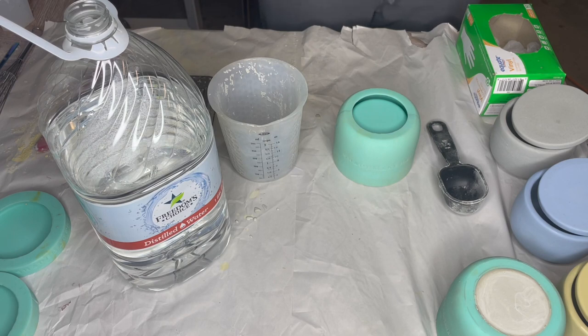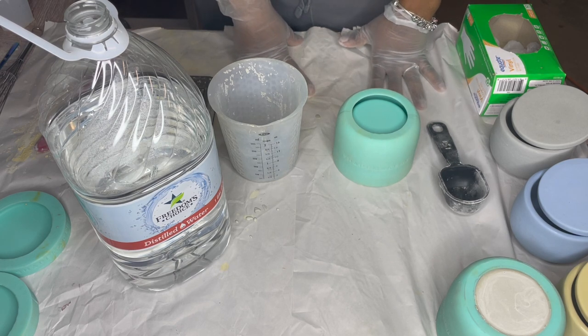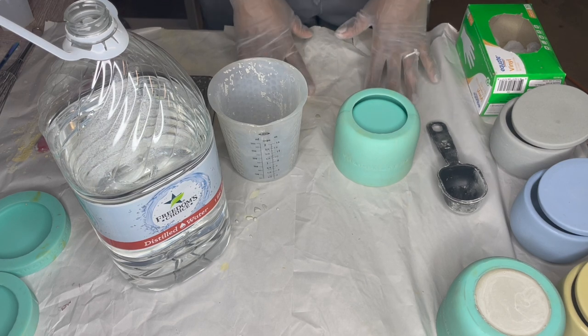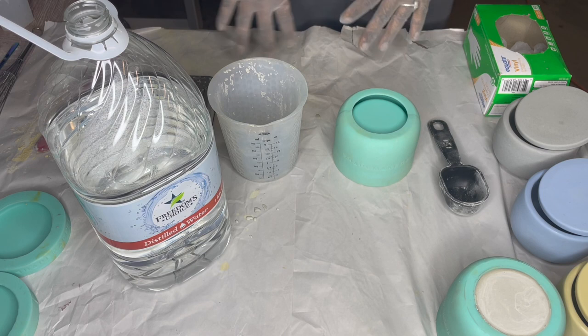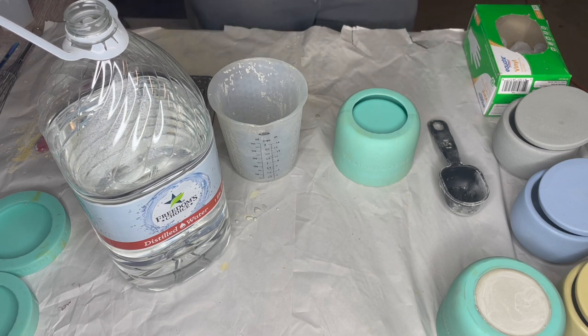Basic setup for when you are working with these molds or when you're mixing any type of concrete: you're going to want to put down some type of protective barrier on your surface if you care to keep it nice, because it will harden on your surface and make it a little bit difficult to clean up. You don't want to scratch your surfaces, so I recommend some type of sheet, paper, or silicone — something where you don't mind getting it dirty and you can just rip it up and replace it. We're going to be working with Cement All. You can pick it up at Lowe's, Home Depot, or any of your hardware stores.